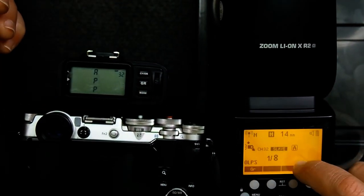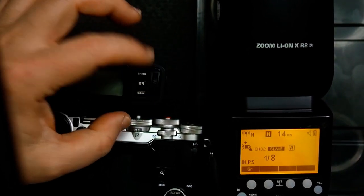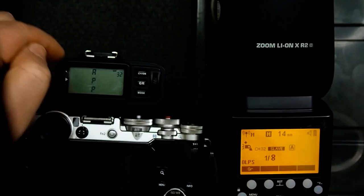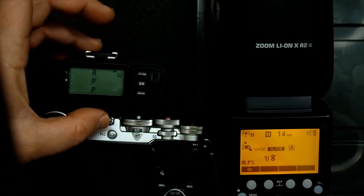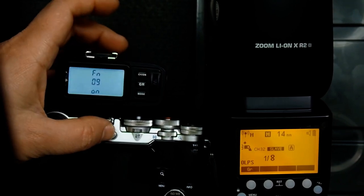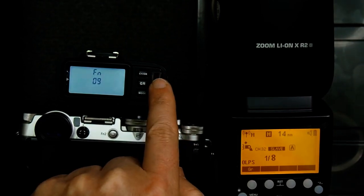Now with that said, your question also indicated that you weren't able to get your trigger to fire the flash at 1/256th. So let's put this back into regular channel mode — I'm on function 9, click the group button, roll the wheel so it's off, click the group button again, then click the channel button.